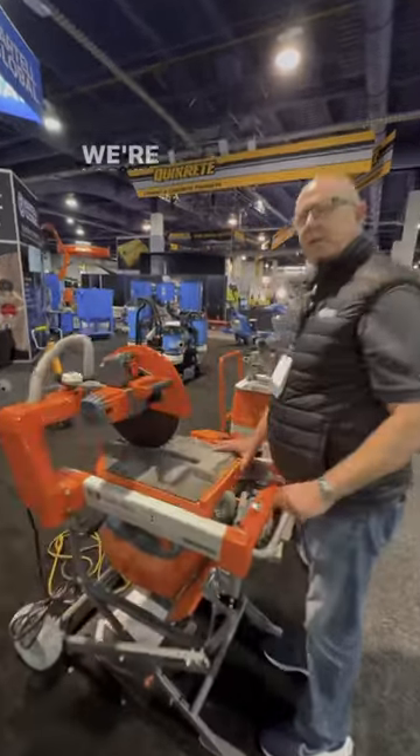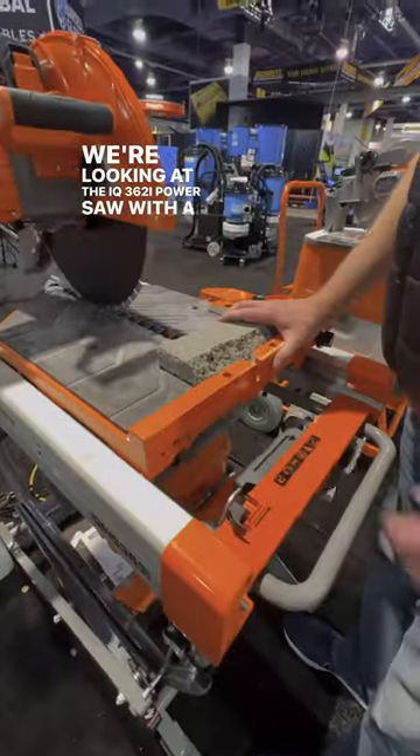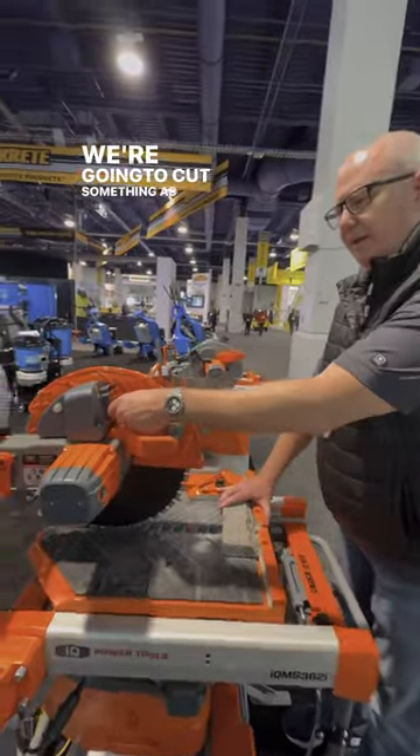Chip, what are we looking at here? We're looking at the IQ 362i power saw with a 16.5 inch blade. There's no dust, there's no water, there's no slurry, and we're going to cut something as we speak.